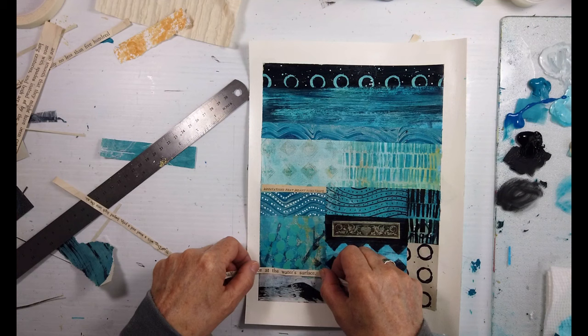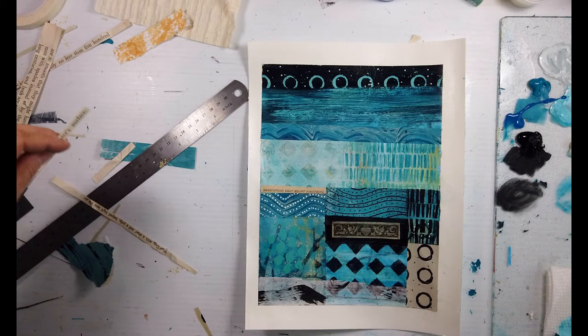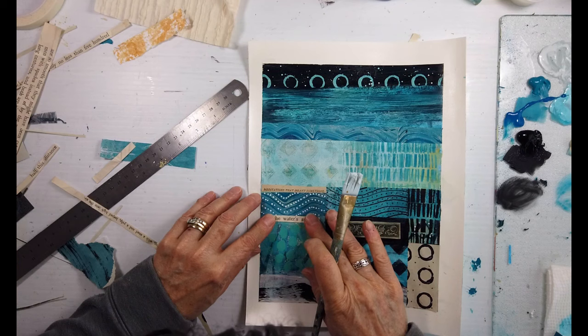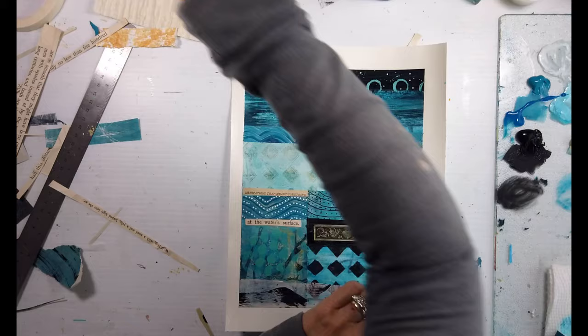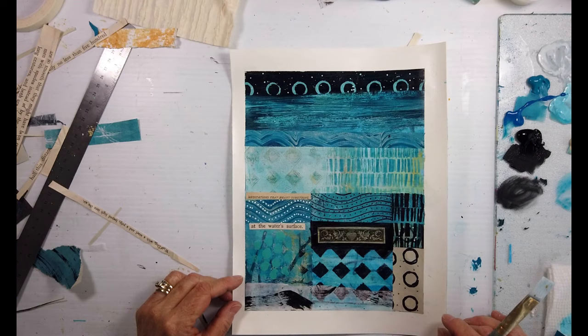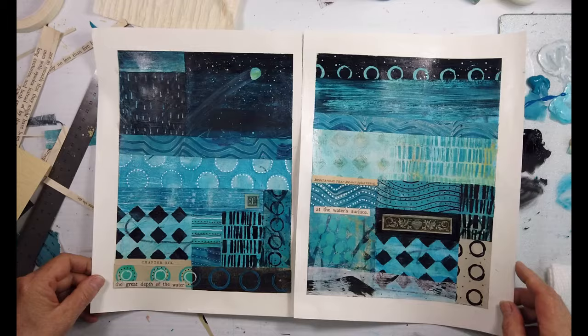I just needed some more. I decided to go — that would have looked good down there too, but it interfered with that nice organic edge since the edge wasn't straight. So I put it closer to 'meditations that meant something.' I changed my mind at the last minute — I love that. More gloss medium is better, just putting some more on there to protect it — that paper is so delicate. Making sure all of your edges are glued nicely, adhered using whatever medium. I use the gloss medium and the heavy gel medium.